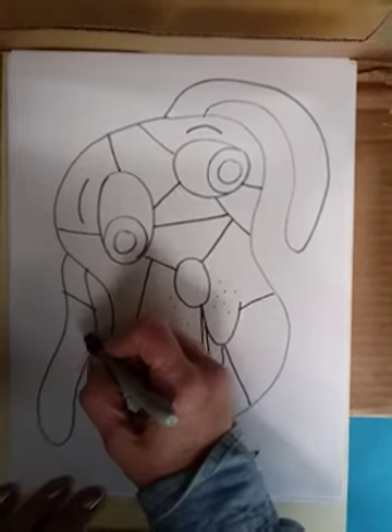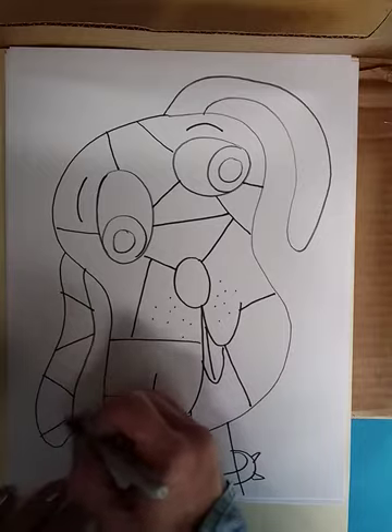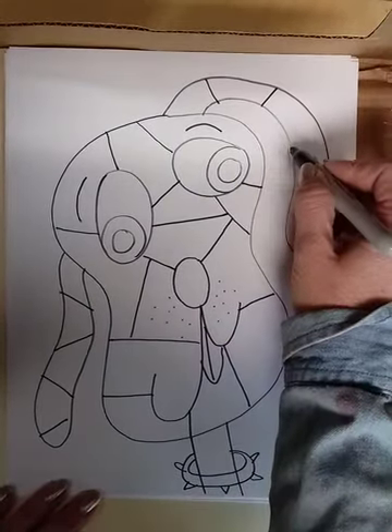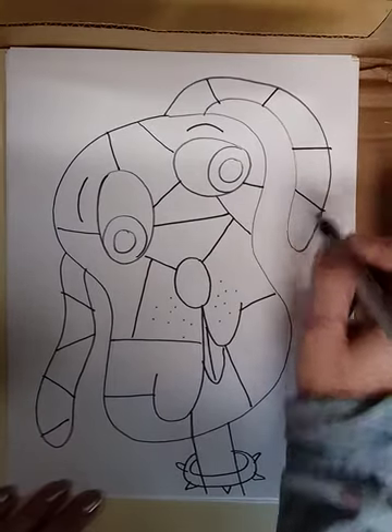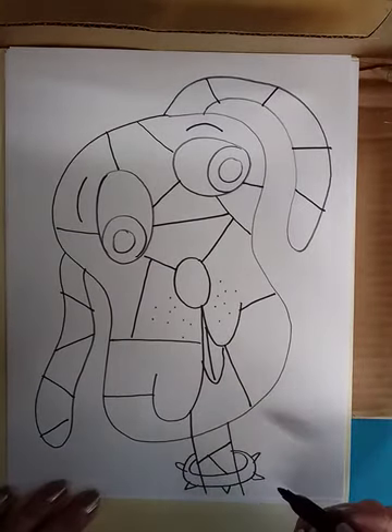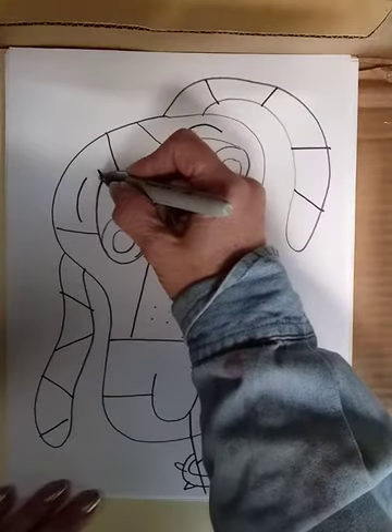I'll even make some lines through the ears so I have different spaces for coloring inside the ears, and also on the neck. You could also add some eyelashes too.